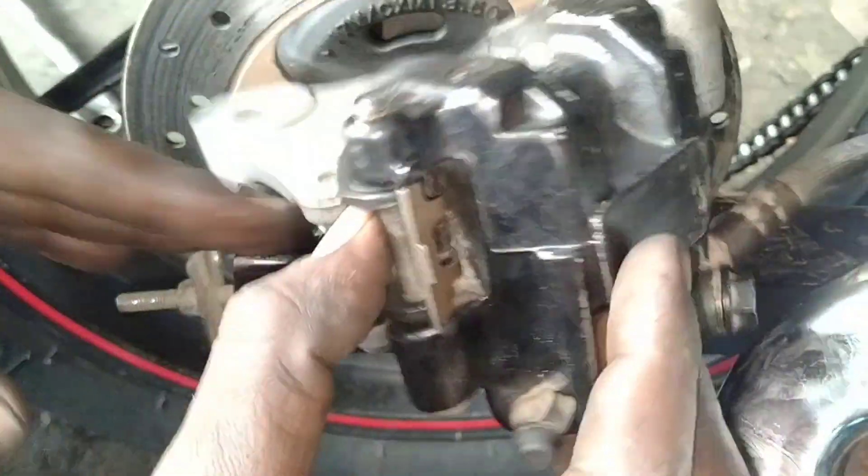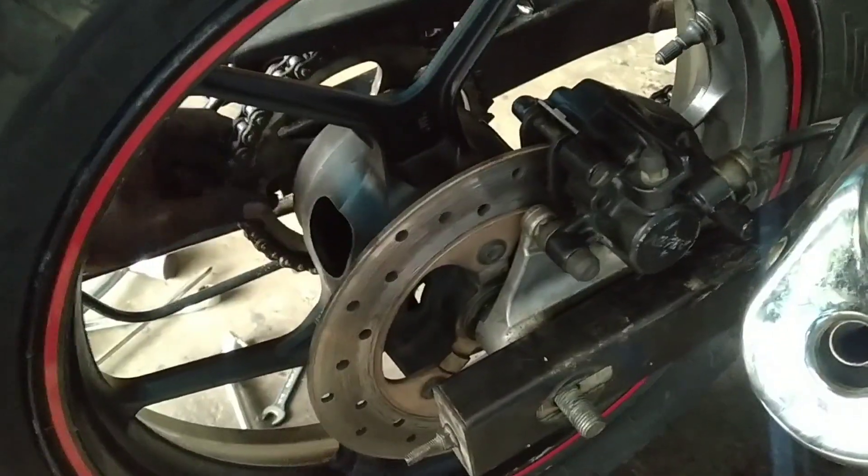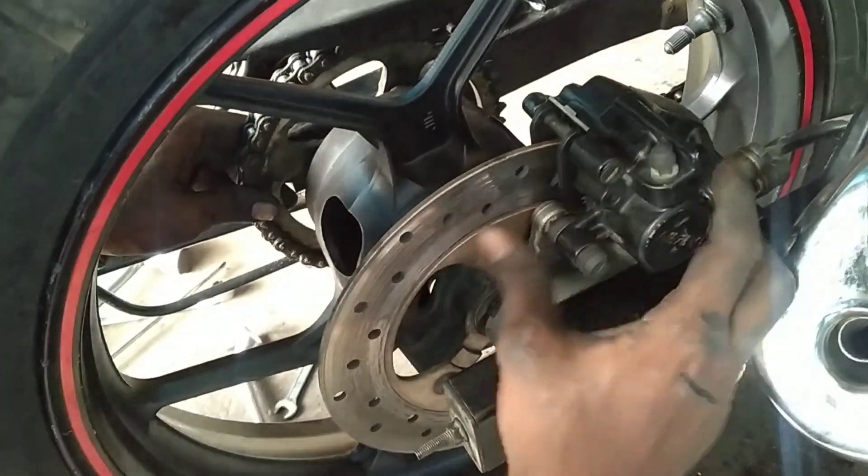This is how to start the wheel. Now this is how to do this wheel. So now we need to start the wheel and tighten the disc mount.